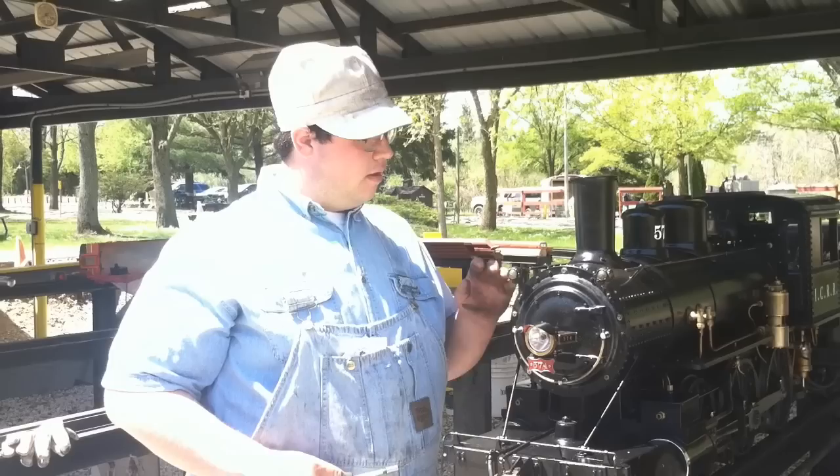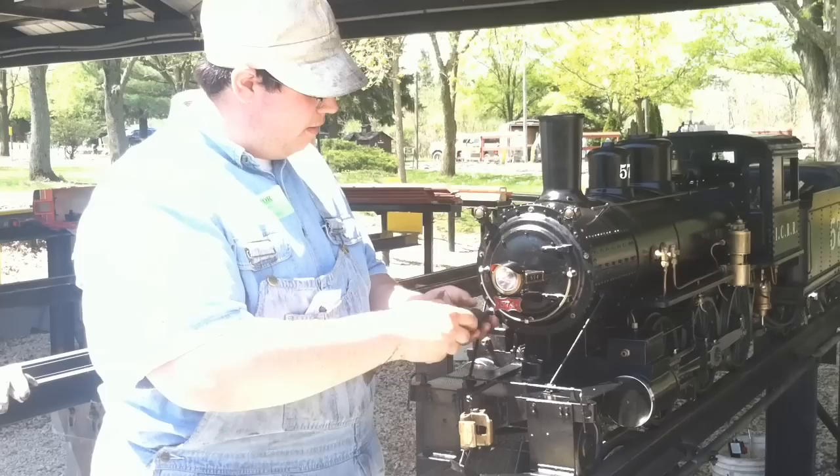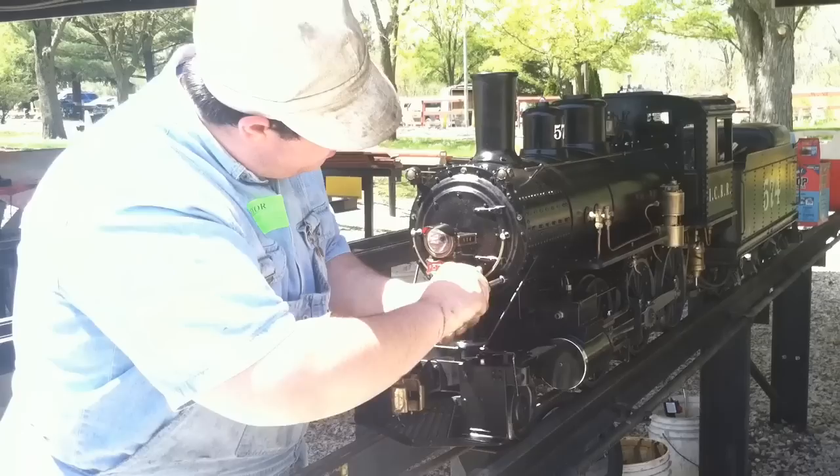The first chore you need to do in the morning is clean out the flues that run through the boiler. It's essential that you do this — if you do not, the steam locomotive will steam very, very poorly. Take off the smoke box front to get to the flues. This locomotive has five brass bolts that hold it on.